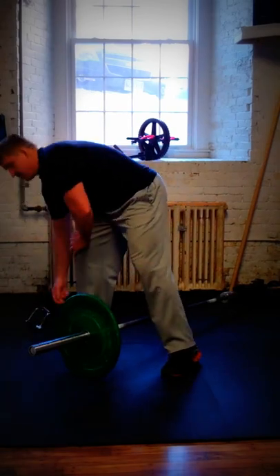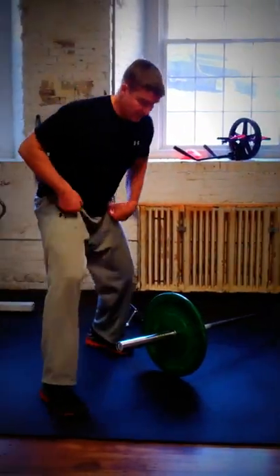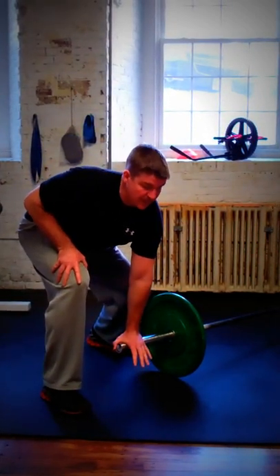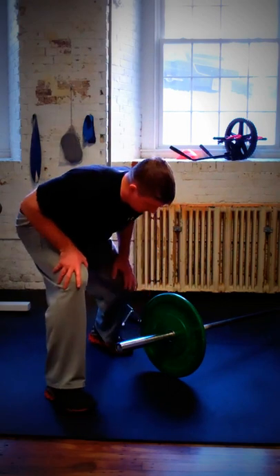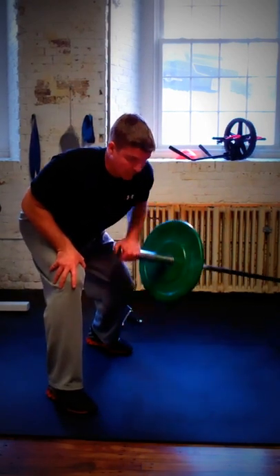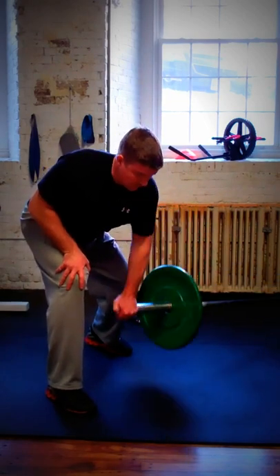I'm going to put the bar aside and go to a single arm row using the landmine. I'm going to support myself with my right hand on my right leg, keep my chest up and out, keep my left leg back for a good base of support. I'm going to take the bar and pull it towards the rib cage and down, up and pause at the top, and back down.